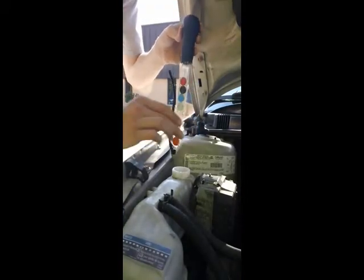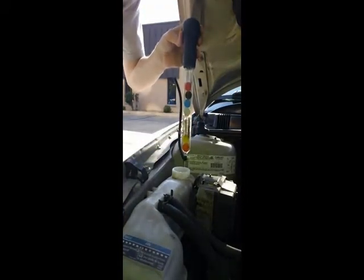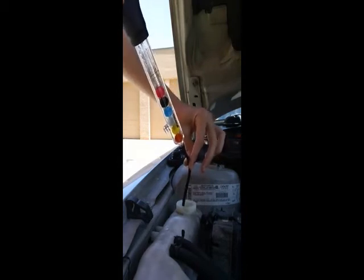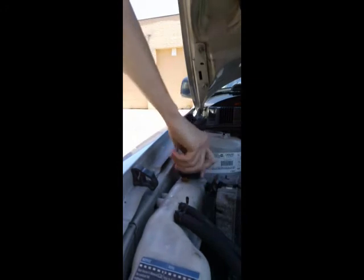Next, clip the probe tube into the provided slot to get an accurate reading. Once you've made your reading, empty the fluid back into the tank. Finish by reapplying the cap securely.